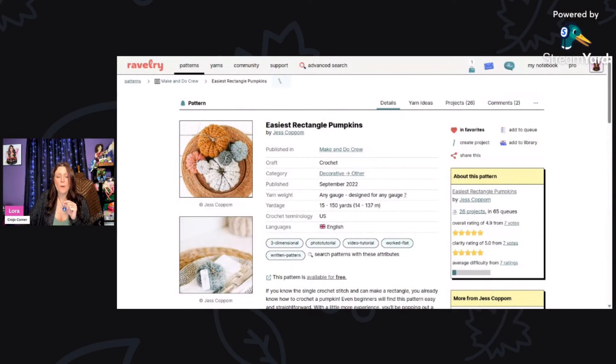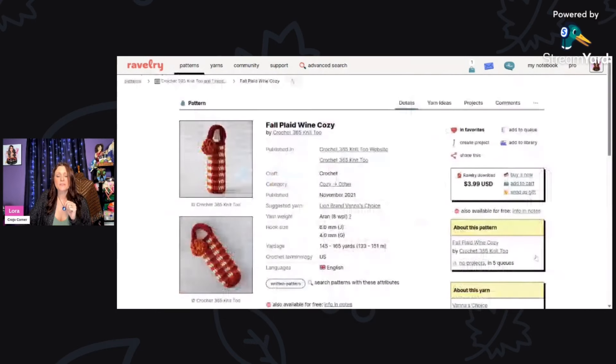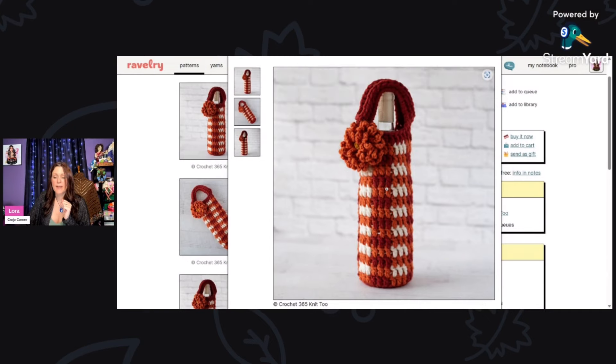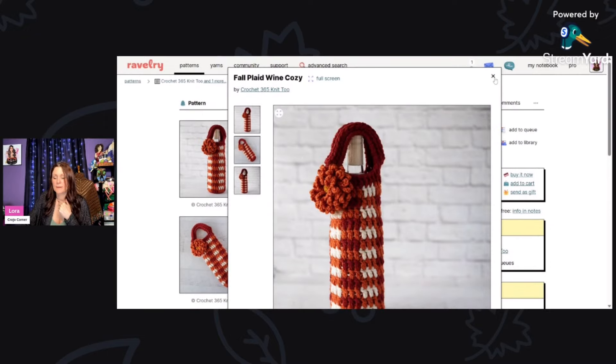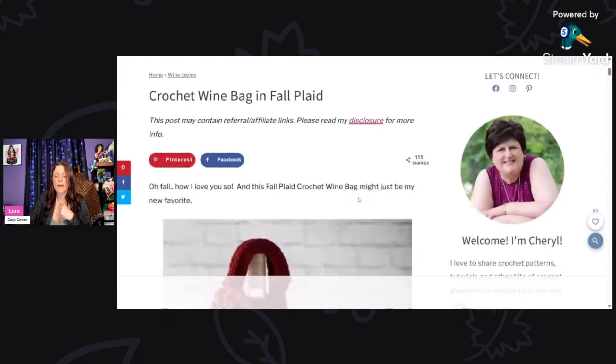The Easiest Rectangle Pumpkins is by Jess Coppom. And then this is great for a hostess gift — the Fall Plaid Wine Cozy by Crochet 365 Knit Two. You'll need a four millimeter and six millimeter hook using Lion Brand Vanna's Choice aran weight yarn. I love that flower — it's like a gift within a gift. There's a link to the free pattern at the bottom.